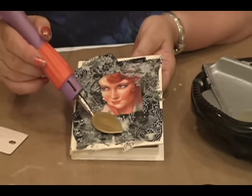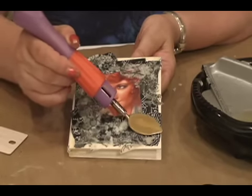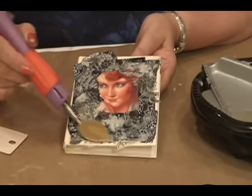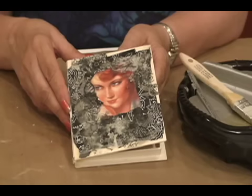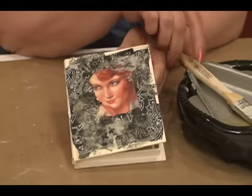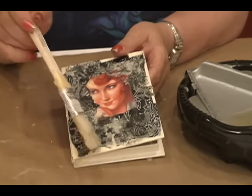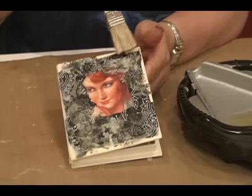Now I'm just going to go in with my hot wax stylus tool and just smooth a few areas out, make sure everything is pressed down really well. Now we've got pretty much the collage papers down where we want them. I've trimmed off all of the excess that was hanging over the sides, and I'm going to take an inexpensive bristle brush and fill in the areas that have no collage paper. This is just going to give me added texture, and then I'll show you how we make it come alive.